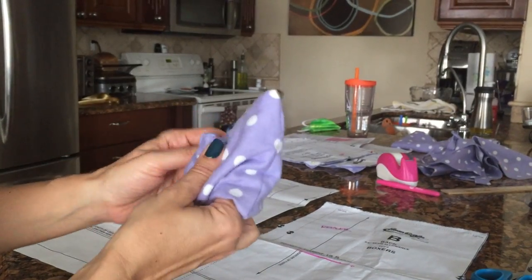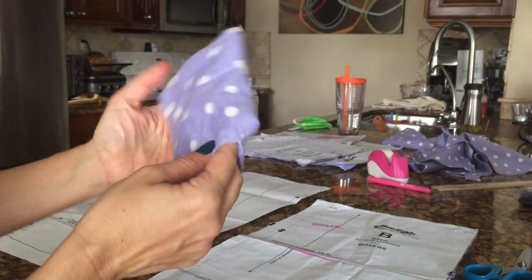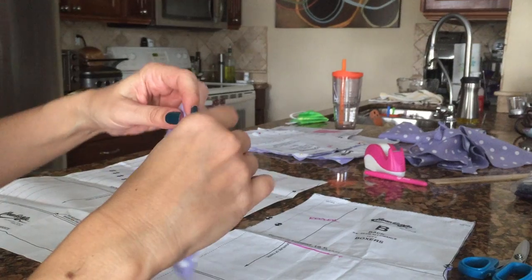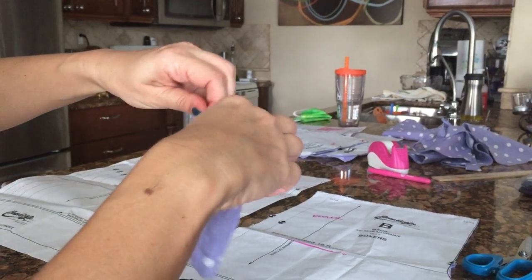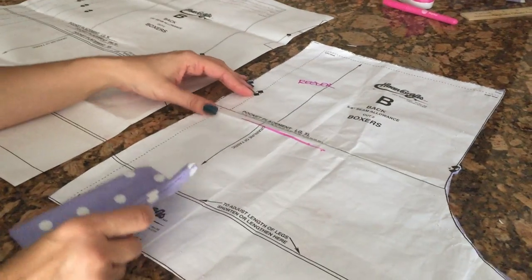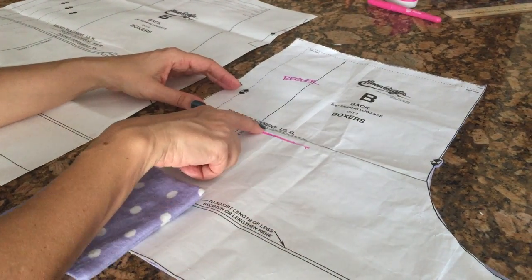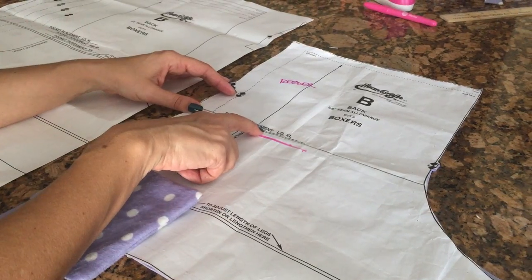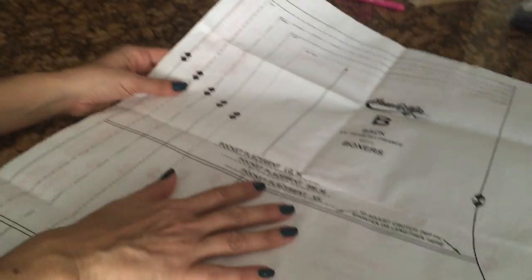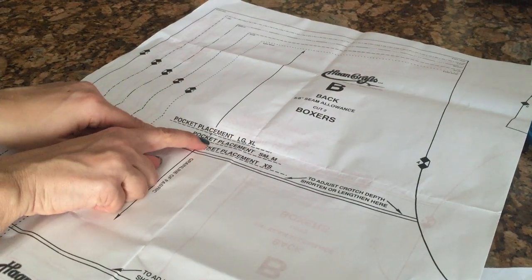We're going to sew this pocket onto one of the back pieces of your boxers. Iron it flat first. Here's the thing: when we cut that line to adjust the crotch depth, it's possible we cut off the pocket placement line. So look at the original pattern — you can see we cut this off, so now you're not really sure where you're supposed to put your pocket.